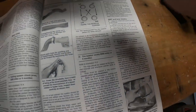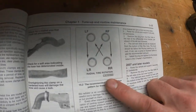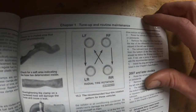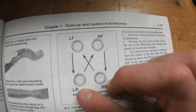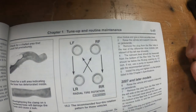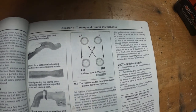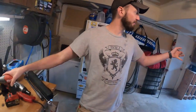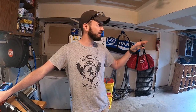I'll walk you through. One thing I wanted to show you is this diagram right here. The two fronts go straight back, and the rears crisscross to opposite sides. Pretty simple. What we're going to do is jack the entire vehicle up and put all four corners on jack stands and do it all at once.